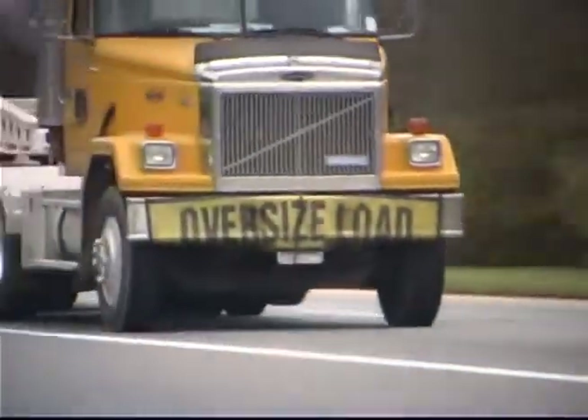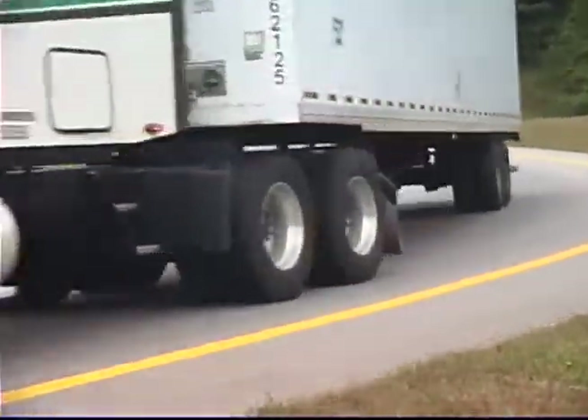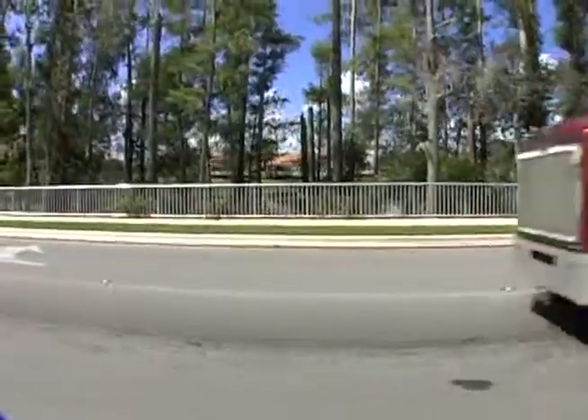SealTite Pro also delivers less vibration on all vehicle components, more even tread wear over the life of the tire, and no more lead weights for balancing.